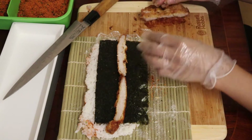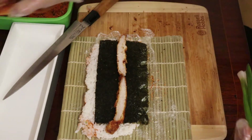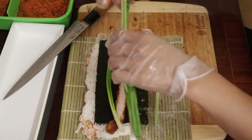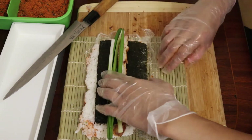Then we've got some chicken — just cut some pieces up to fill the roll. Afterwards add some spring onions on there, and then it's time to flip and roll the sushi.